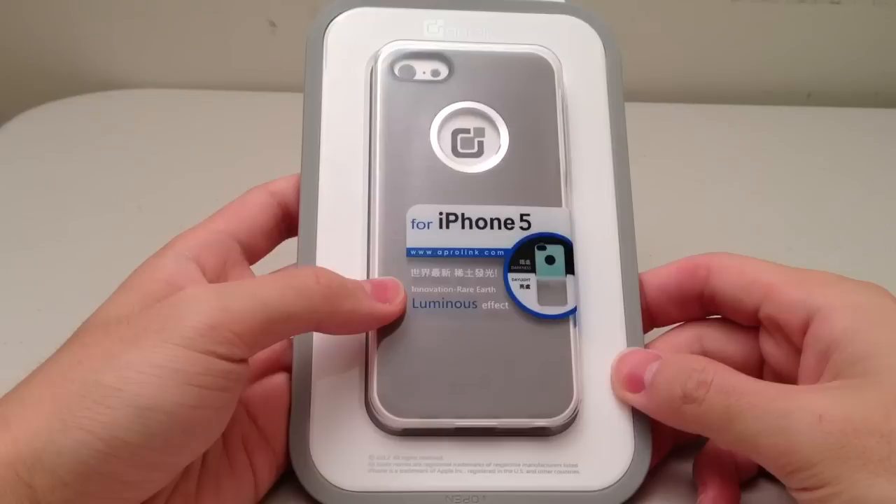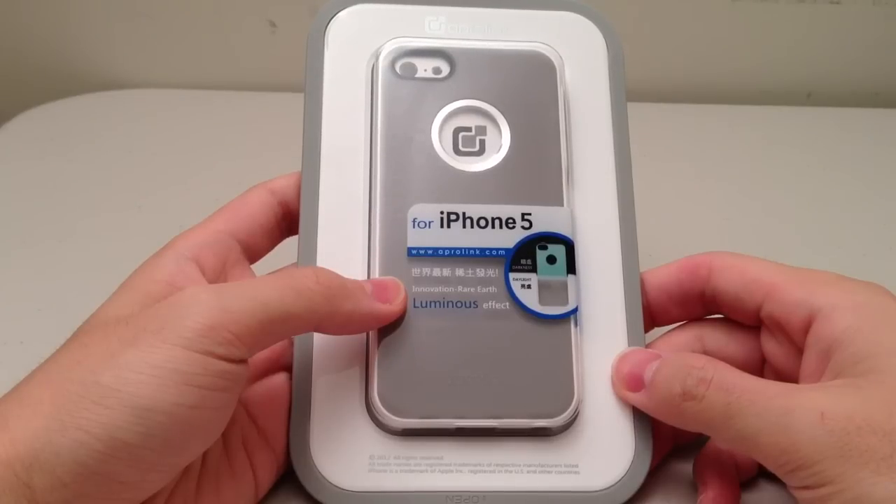Hey YouTube, today I'm going to be taking a look at the Aperolink Luminous Effect case for the iPhone 5.